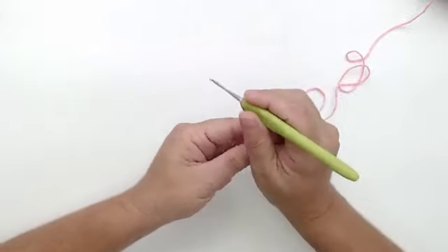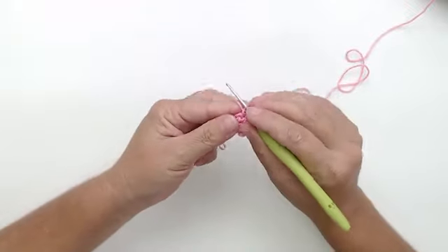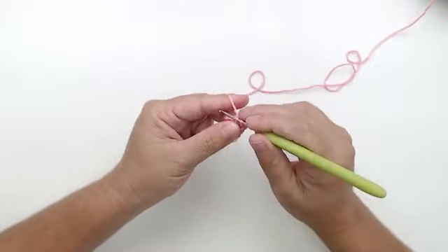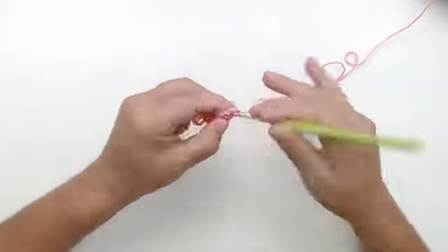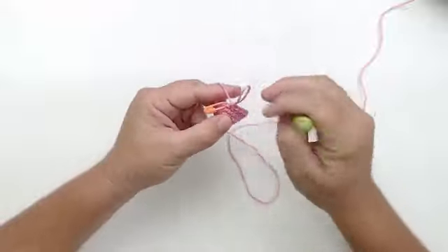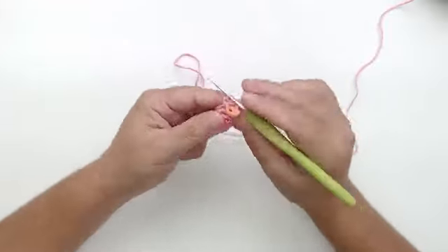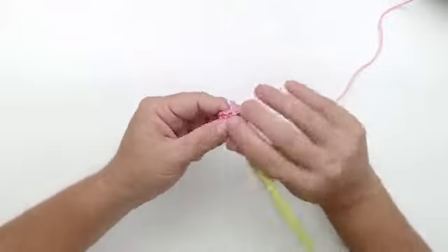Agora eu vou pra carreira cinco: três pontos e um aumento, que dá quinze. A gente começou com um, depois dois, e agora com três. Carreira seis: quatro pontos e um aumento, que dá dezoito. Quando a gente tá falando em aumento na carreira número seis — faço um ponto, dois, três, e quatro; no quinto, coloco aumento.